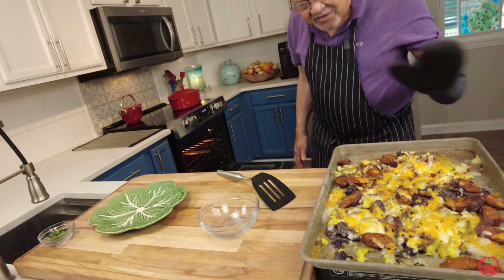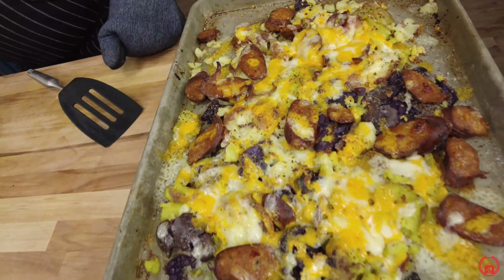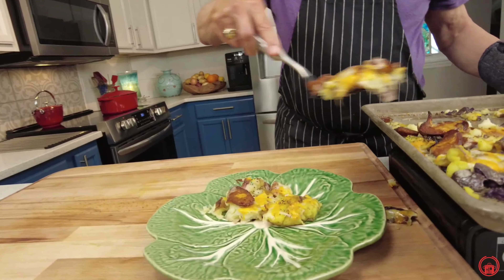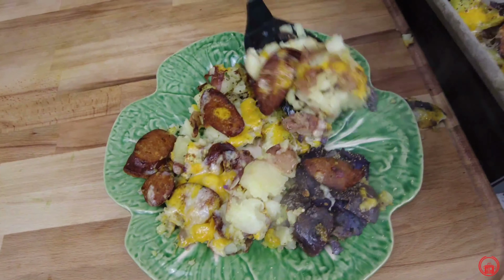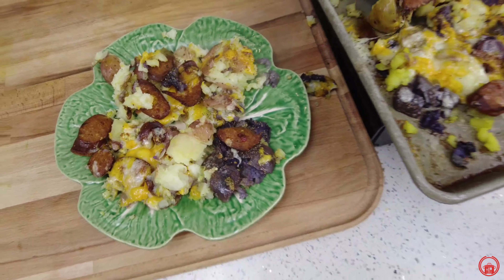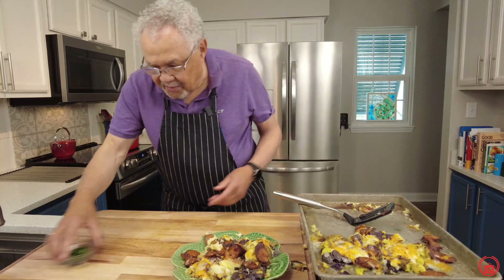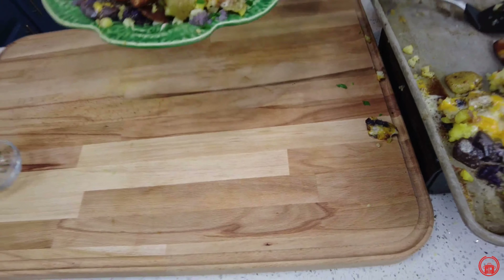It took just a minute in the oven — put it in the broiler, don't walk away. Let's get this on the plate. Smashed potatoes au gratin — oh my word! Look at that sausage, a little spicy smoked sausage on there. Tell me that doesn't look delicious. Look at the different colors from the different potatoes. A little bit of chopped fresh parsley — can't beat that. It's a meal in a plate.